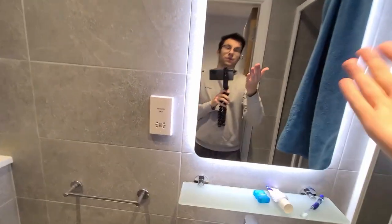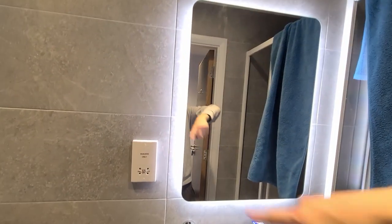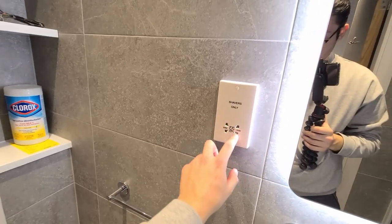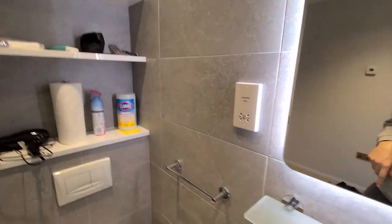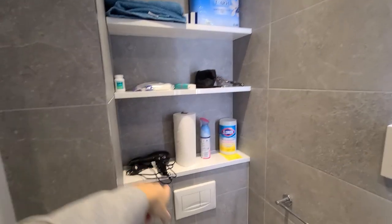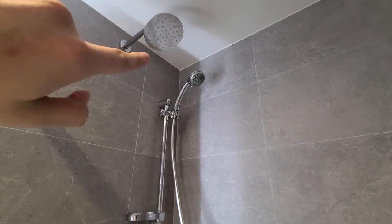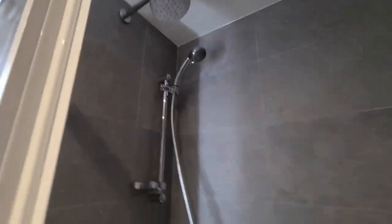Now moving to the bathroom. With COVID and everything, having my own bathroom and shower was really important to me. There's a sink with a nice mirror — the light that goes around it is kind of fancy. There's a little outlet here for shavers. Then you have the toilet, some shelves, and a really nice rain shower head. There's also a fan at the top, which is useful.